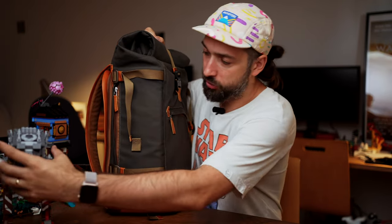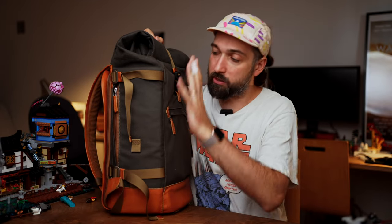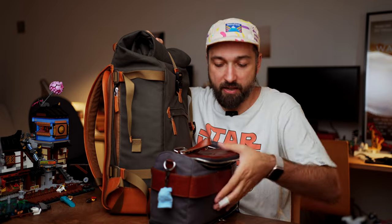I have two bags that I take with me to each wedding. There's my main bag where I put everything when I travel, and then I have this smaller bag that stays on me all the time with the most necessary stuff. I'm going to go through them in order of importance.